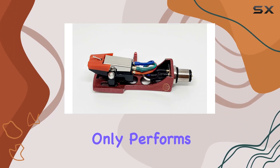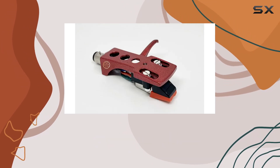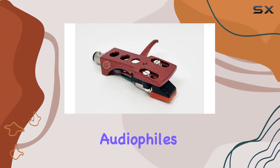Paired with a high-quality shine redhead shell, this setup not only performs exceptionally but also adds a dash of style to your turntable. Designed with a plug-and-play mindset, this cartridge and stylus upgrade is a breeze to install, making it accessible for both seasoned audiophiles and newcomers alike.